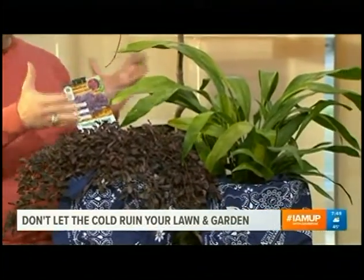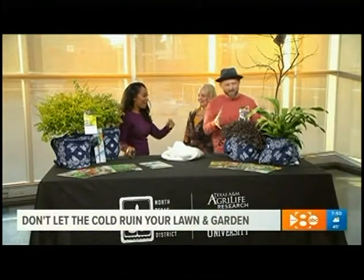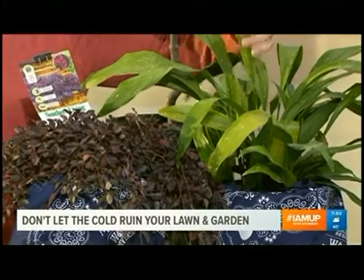I also like to introduce a lot of texture and color combinations that are really dramatic. This is a shade example — we have a Japanese maple, which is very popular, a beautiful tree. And this is called the 'Milky Way' cast iron plant, which has a lush, broader leaf.